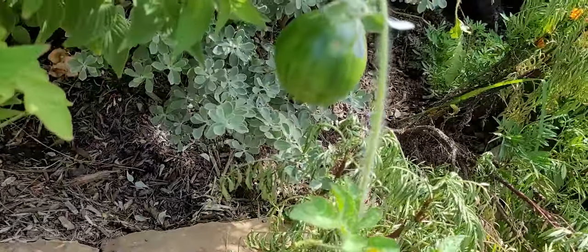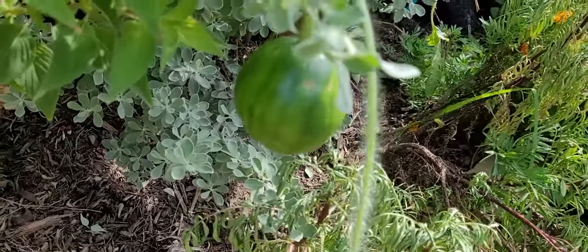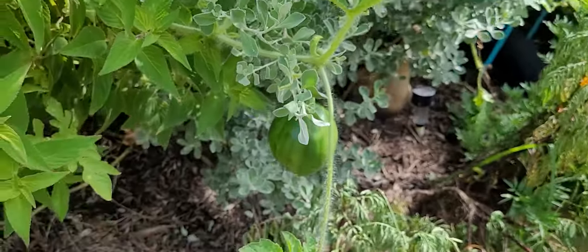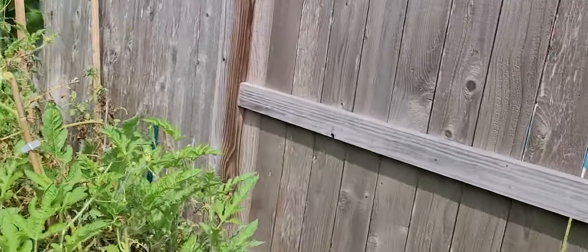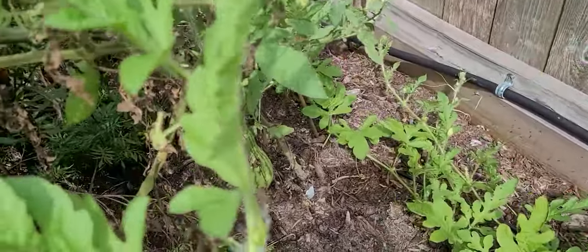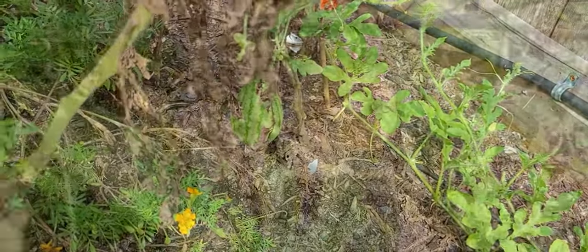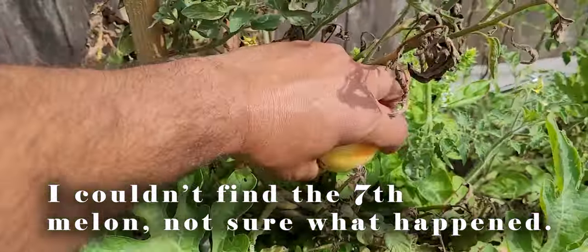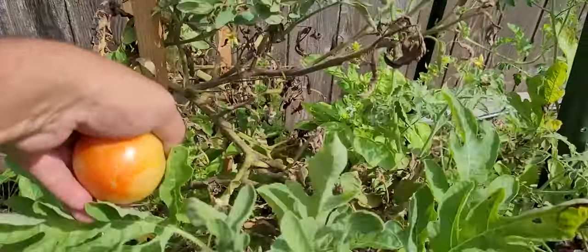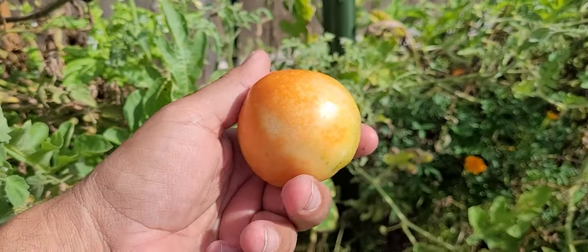How did we miss that on the last video? No idea — but that's a watermelon! I'm going to have to adjust this vine so it's more on the ground. And then another one I found is another hanging one right there. There's also a tomato that's about to be ripe — I'll go ahead and take that one off. Heck yeah, still getting tomatoes in August!